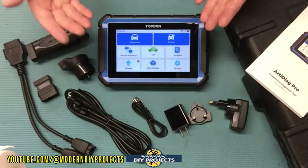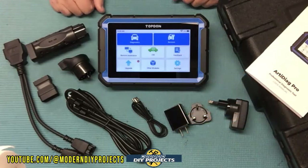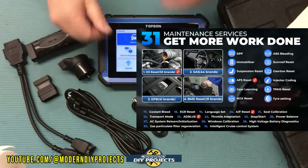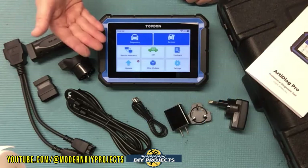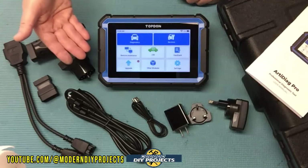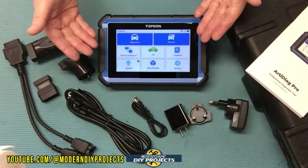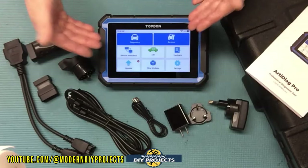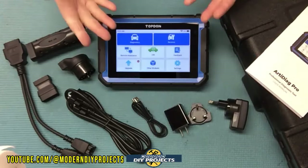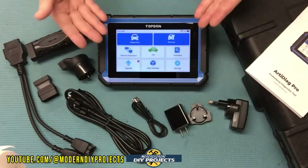This scanner also supports ECU coding for adding or deleting special functions in your vehicle's ECU — always make a backup before doing that. It's an OE level scanner with 31 resets and bi-directional control, able to communicate with and test the engine, transmission, airbag, ABS, ESP, TPMS, immobilizer, gateway, steering, radio, air conditioning, and more. Bi-directional actuation lets you test items like the sunroof, fuel injector, seats, wipers, and lights directly.